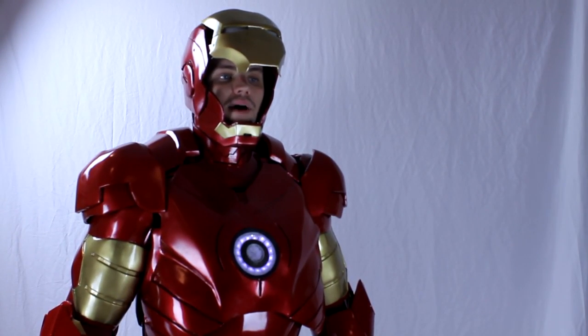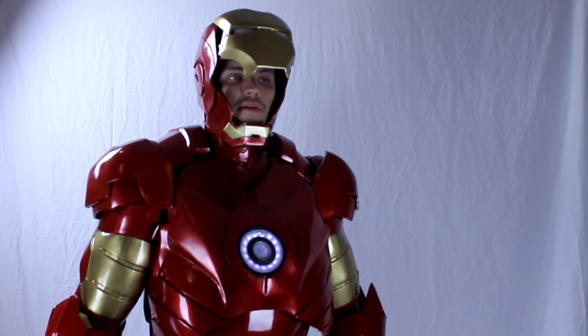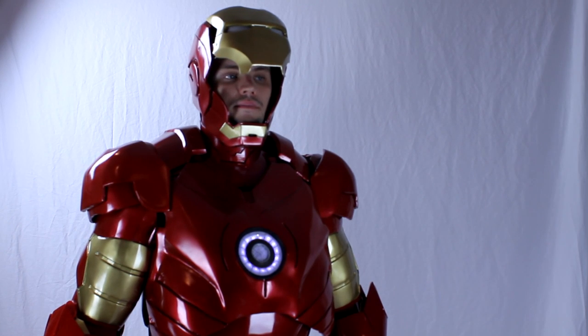Jarvis, divert all power to chest. [Jarvis]: As you wish. Jarvis, let's fly. [Jarvis]: Sir, there are still terabytes of calculations needed.